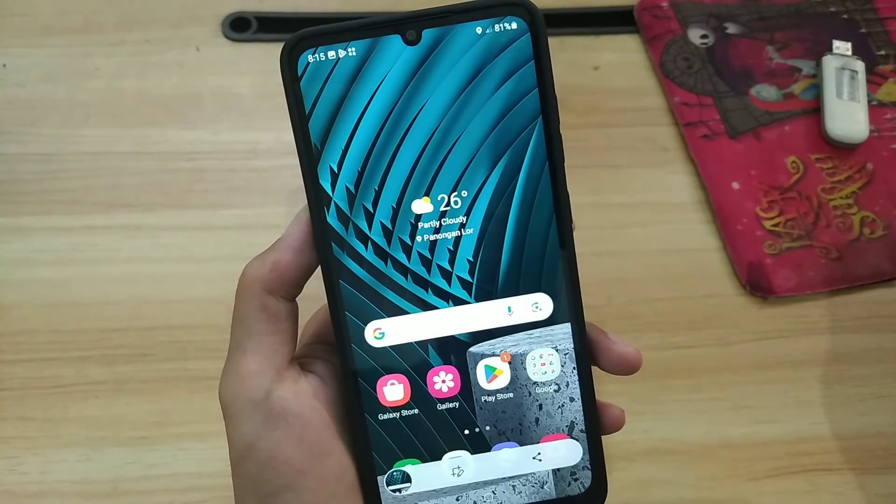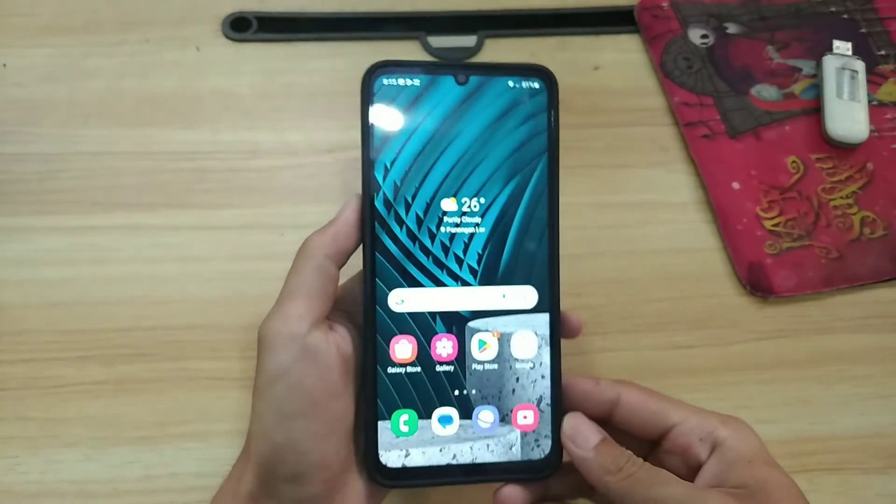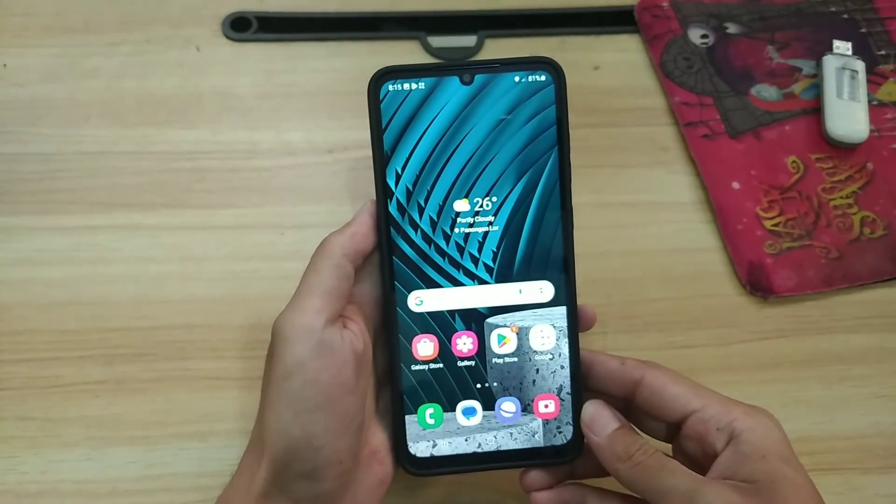Okay guys, those are three ways to take screenshots on a Samsung phone. I hope this video is useful, and thank you for watching.